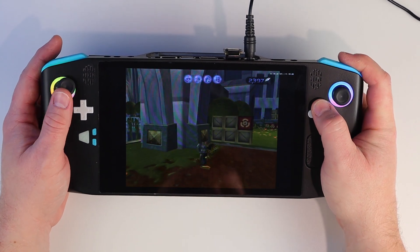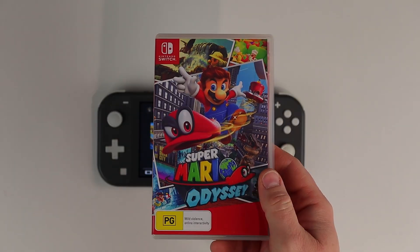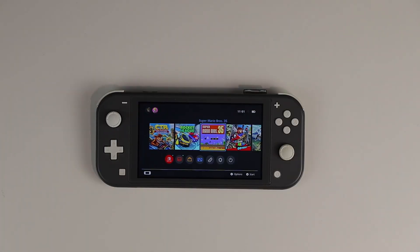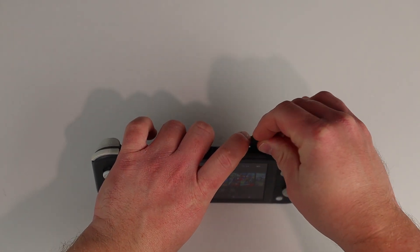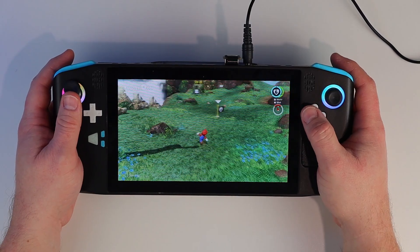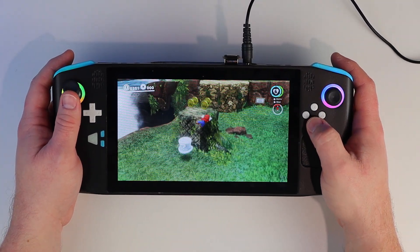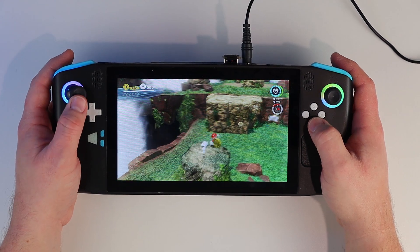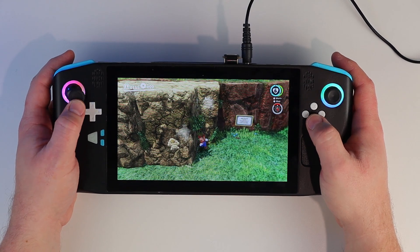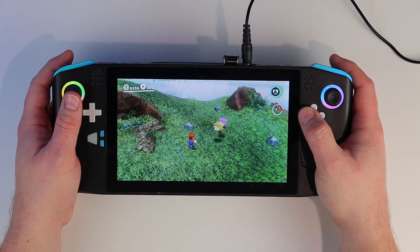Moving on, I've had plenty of people ask how Switch emulation runs, so let's take a look at Super Mario Odyssey. Nintendo has been clamping down on Switch emulation recently, so I'd like to point out that I own a physical copy of this game and a Switch to play it on, so I should be legally in the clear. I've been using Ryujinx since Yuzu was shut down recently, and it seems to be running really well. There are a few occasional hitches as the emulator could still be building the shader cache, but it's managing a steady 60fps and it looks terrific on this nice big 8 inch display.